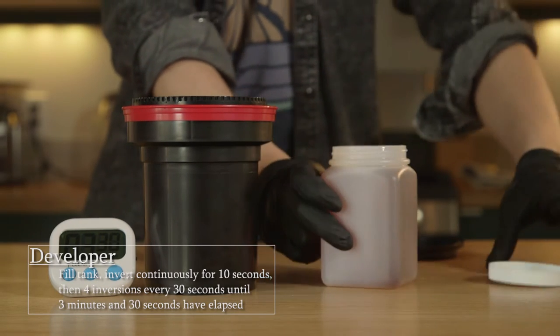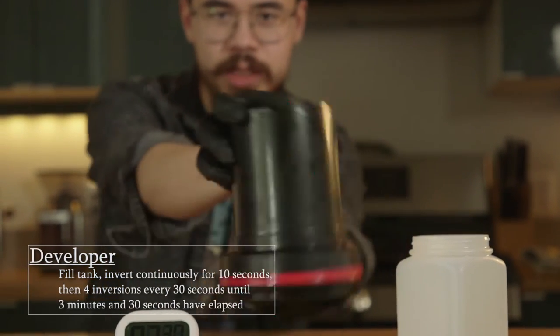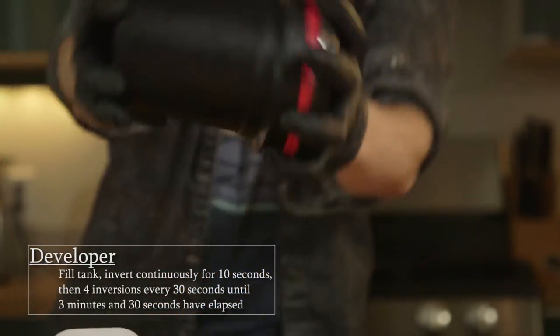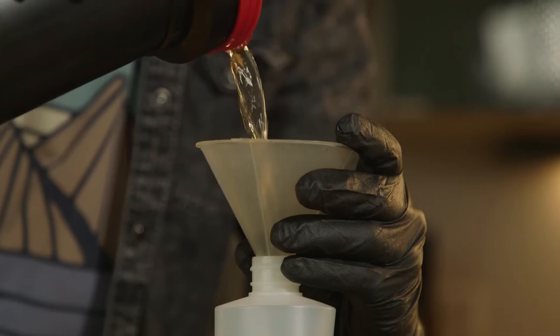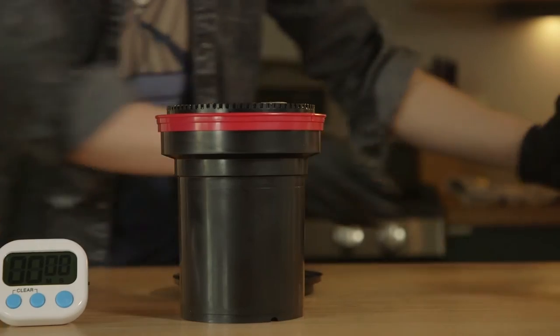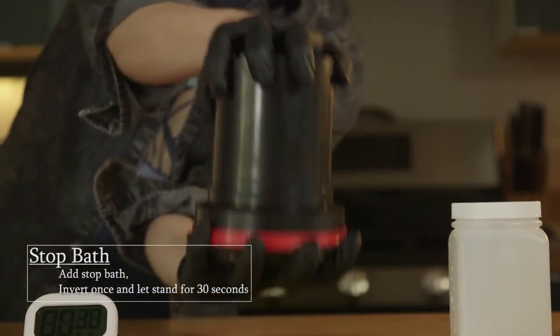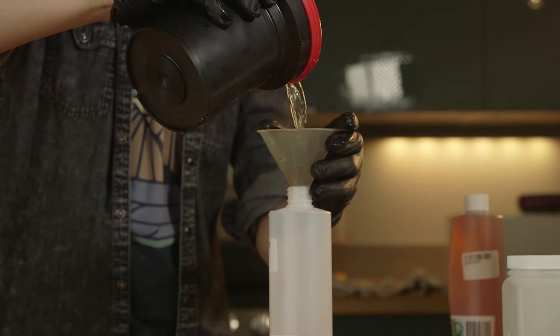Now let's put those chemicals to good use. First step — developer: pour developer into the Patterson and seal the top, then invert continuously for 10 seconds. Next, set your timer for 3 minutes and 30 seconds and do four inversions every 30 seconds until the timer goes off. We are now finished with the developer and I'm going to pour it back into its storage container. Second step — stop bath: fill up the Patterson with stop bath, invert once, and let it sit for 30 seconds. Just like with the developer, back in storage the stop bath goes.